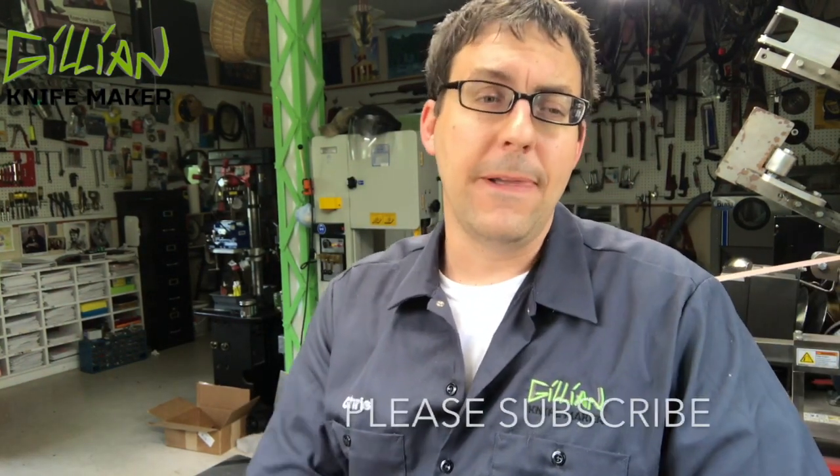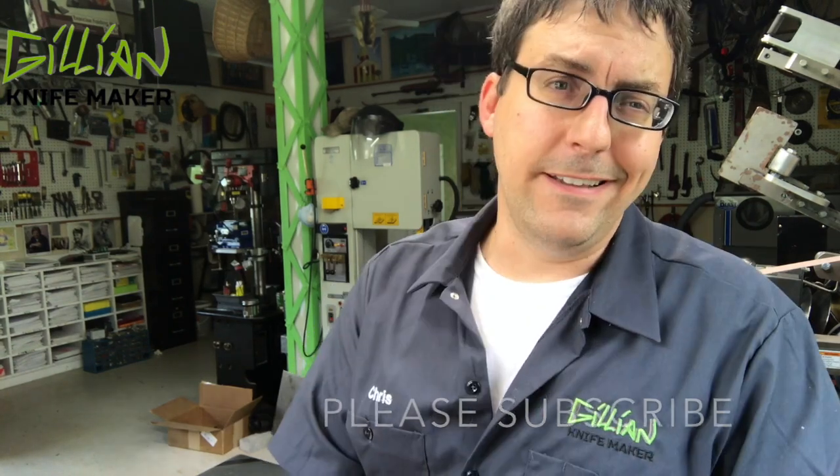That was a long video — the mathematics is pretty involved. Thanks for sticking through all the way today, and if you like this kind of stuff, please subscribe. Videos come out every Wednesday. It took me a whole day to get through it — this is actually the next day. I'm now making handles and I'll show you that in a future video.